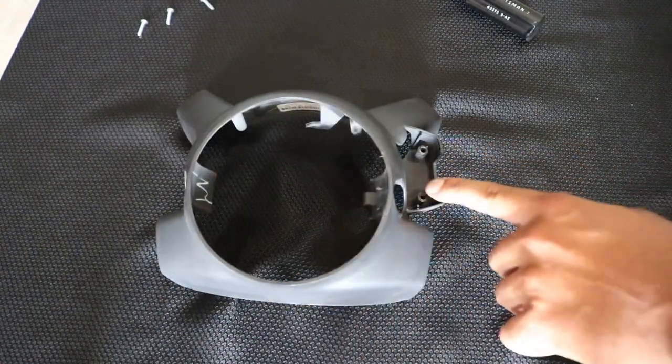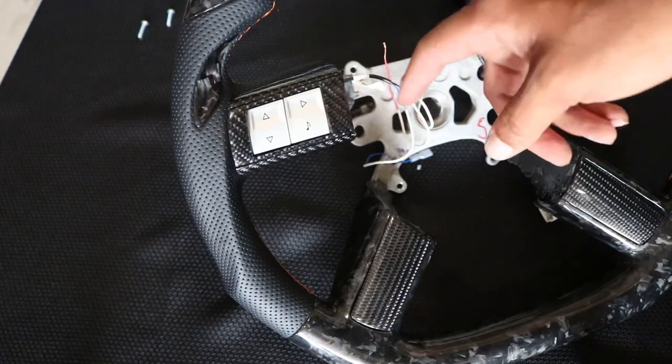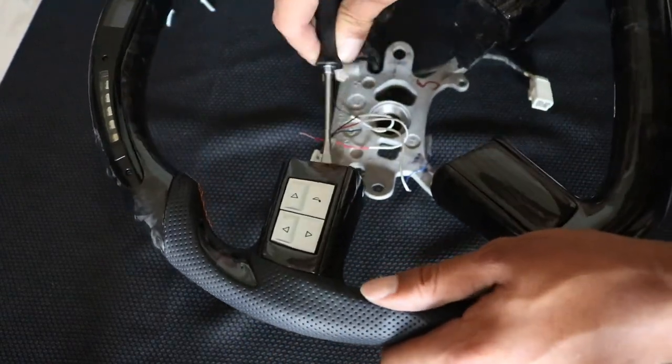There are two Phillips head screws that hold the cruise control module — make sure you remove those. The next step is to remove the two buttons on top of your new steering wheel. Just take a flathead screwdriver and safely pry along the sides and it'll pop right out, just like so.